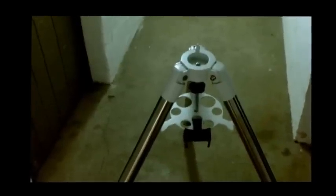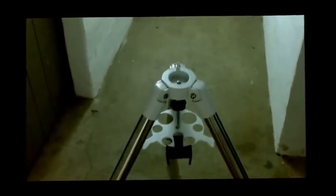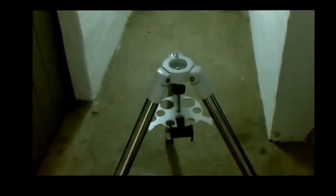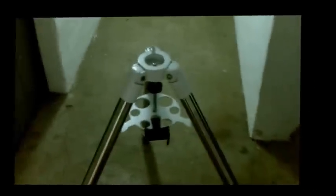I've seen many times people trying to set up an equatorial mount. There are so many different ways to do it, but I'm going to do it my way, which is probably the quickest and most effective. This is a step-by-step guide to set up an equatorial mount the easy way with less hassle.